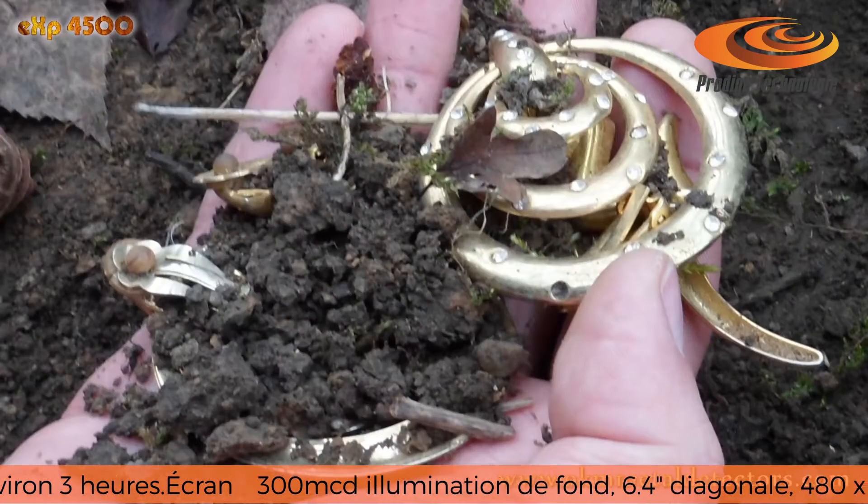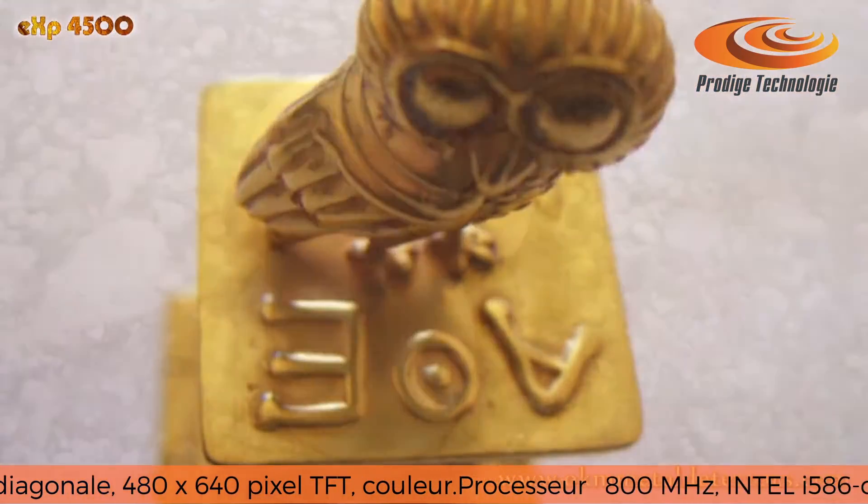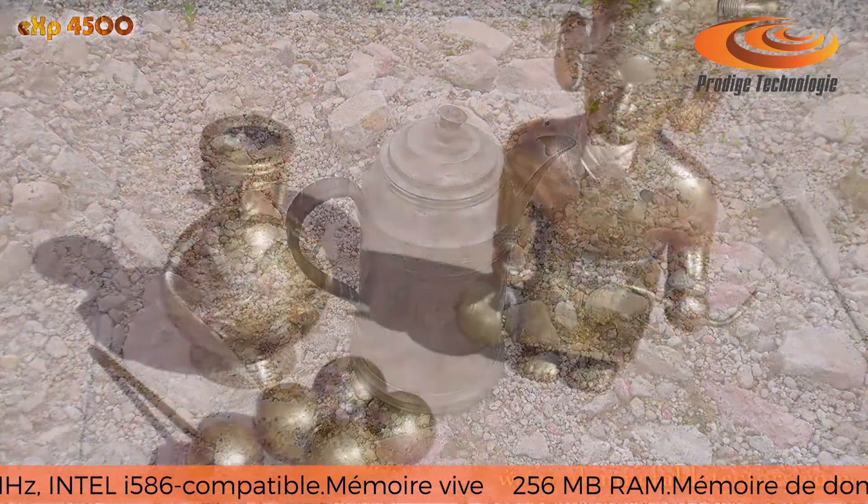The EXP4500 has been designed for treasure hunters, gold seekers, prospectors and archaeologists to find buried treasures, hidden gold and ancient artifacts.